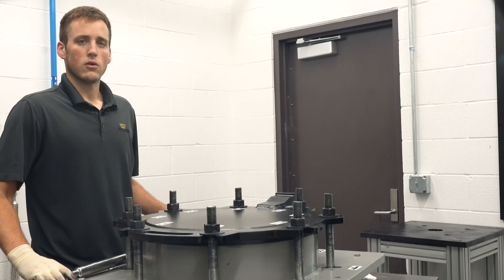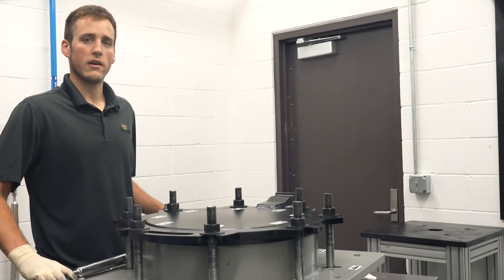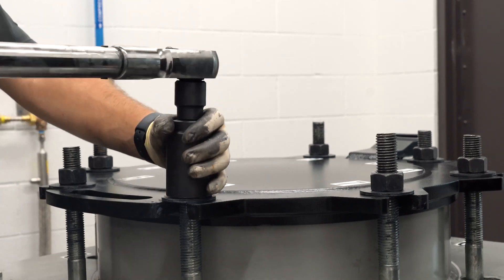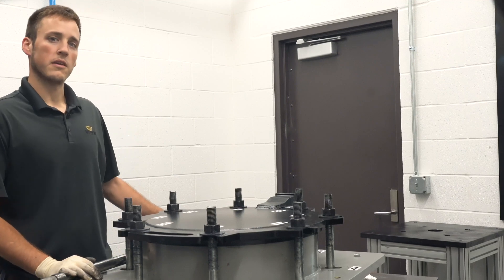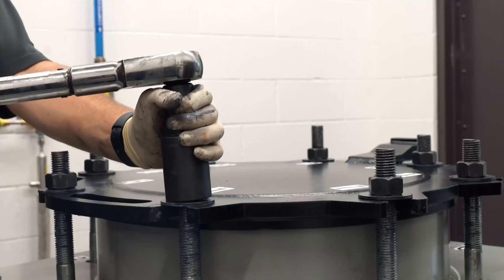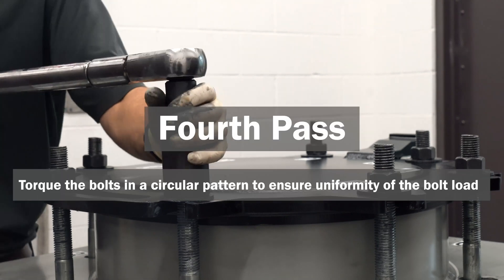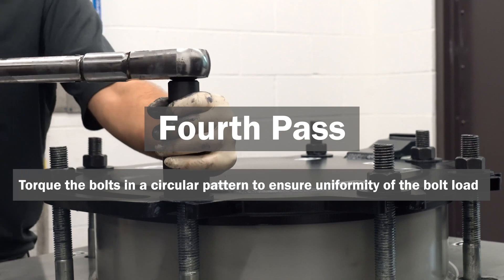Now reset the torque bar to 60% for the second pass and start over again at bolt number one, torquing the bolts in sequential order. For the third pass, set the torque bar to 100% of the target torque. Again, beginning with bolt number one, torque each bolt in sequence to 100% of the target torque. During the fourth and final pass, you'll also torque to 100% of the target torque.